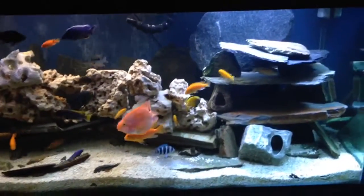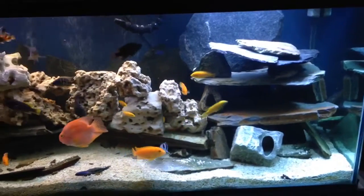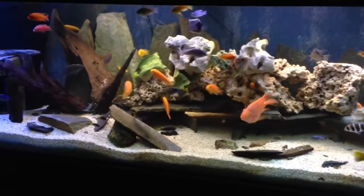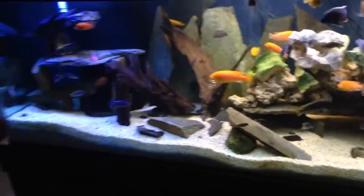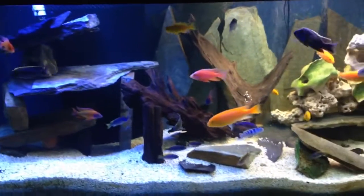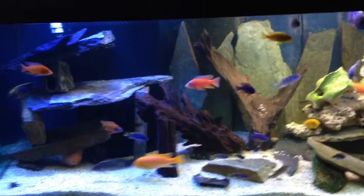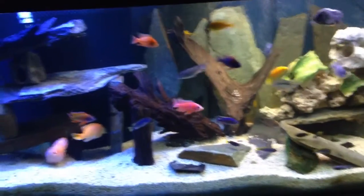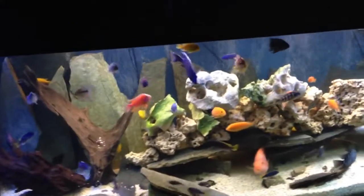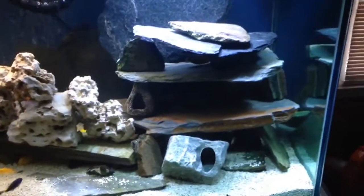This is a 280-gallon cichlid tank that I have in my house. As you can see, it's very, very populated. Not really planned, but I recently got a good deal from a local breeder who needed to unload some cichlids. I really went for maybe 10 and ended up with about 30 or more. But it's a 280-gallon tank, so it's not like I don't have space.